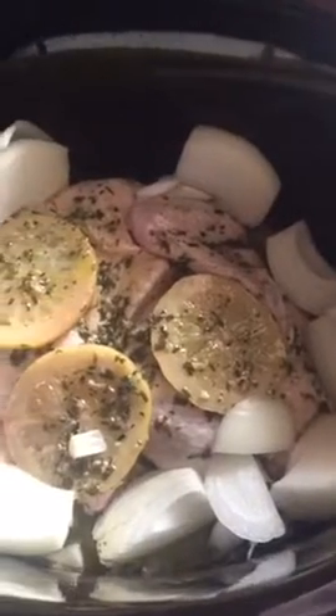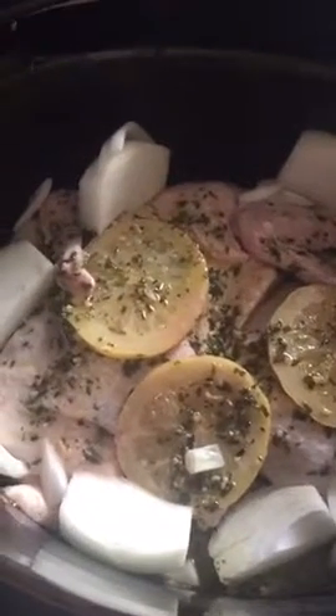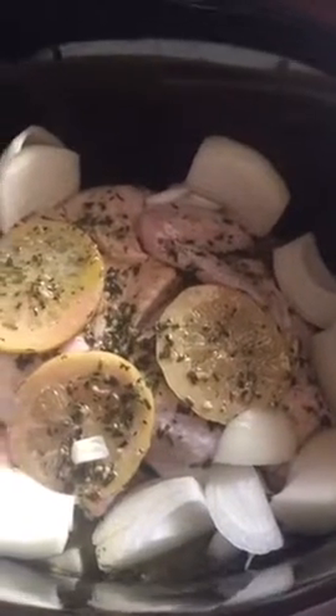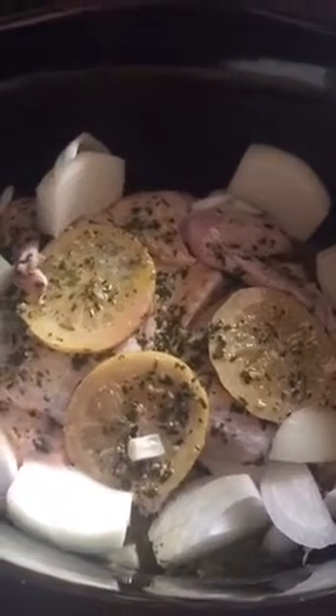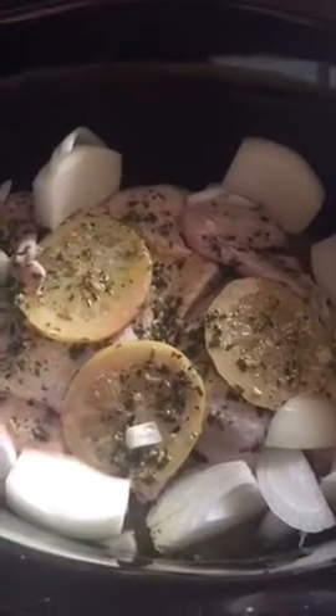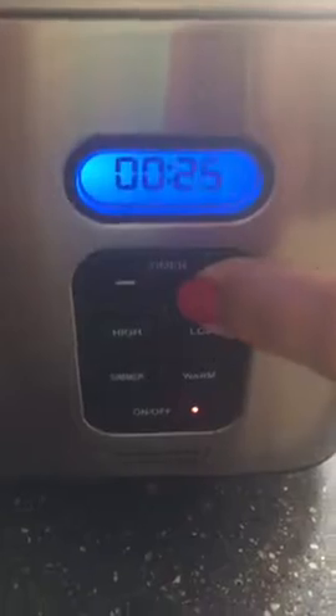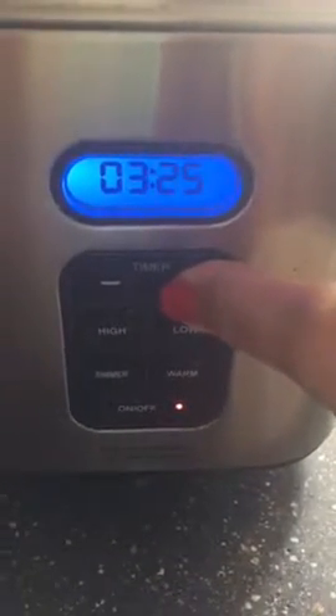You can also add an onion and potatoes. I'm gonna actually make some mashed potatoes on the side, but to make it a complete meal, feel free to throw in carrots, potatoes, or any other veggies you like. Cook it low and slow for four to six hours.